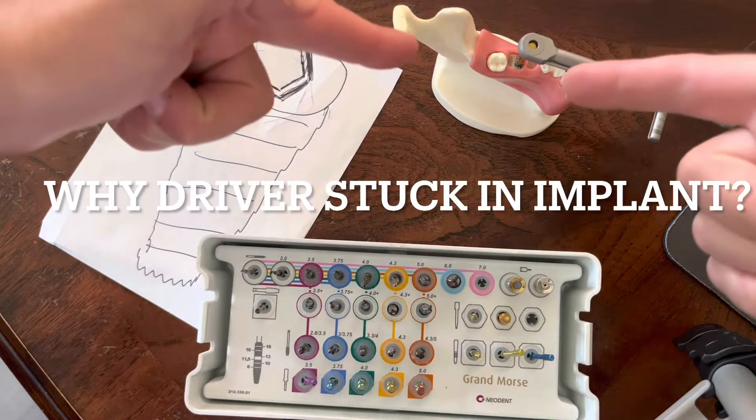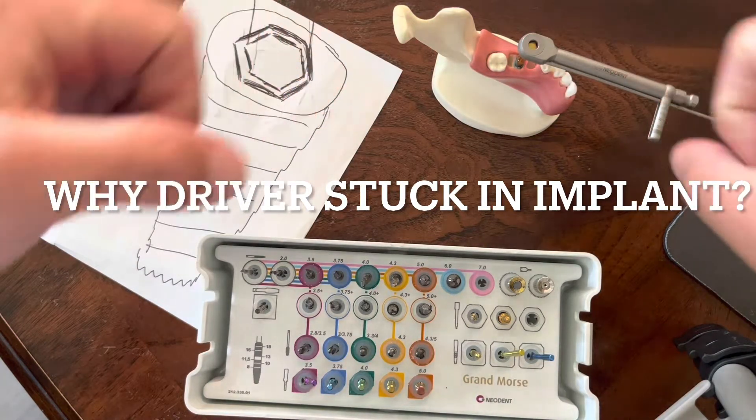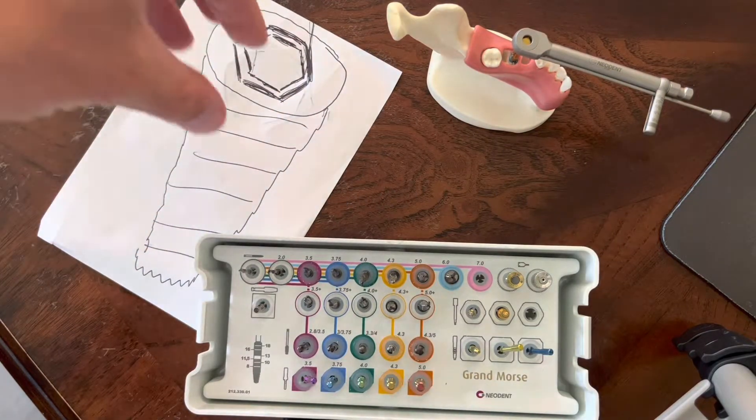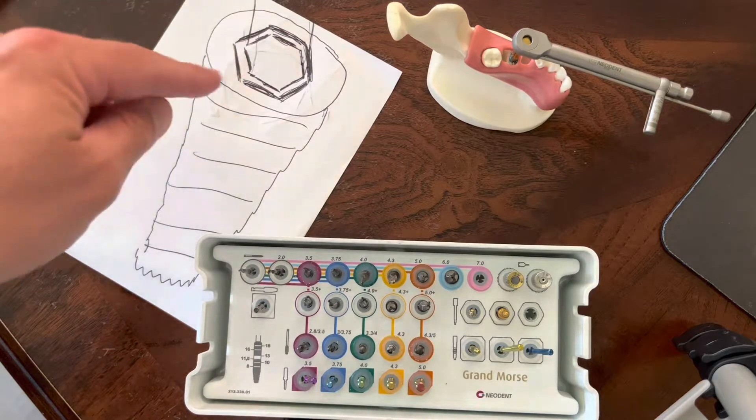Quick video on the Neodent torque driver for implants and when you place them. So there's a hex, and the driver goes down inside to the implant — it matches up inside that hex.